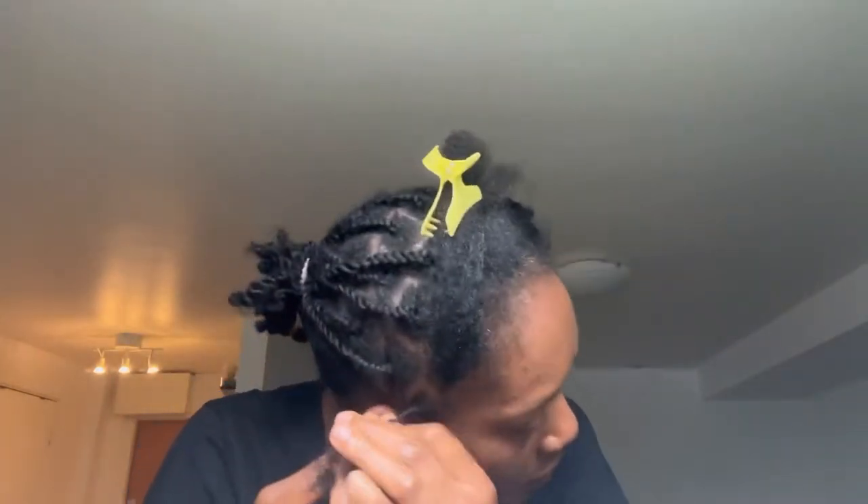I started by parting my hair into little chunks and then I tried to break them into three and two strand twists. This will serve as the foundation for installing my crochet dreadlocks. The base I started by twisting into three strands and then two strands at the tip.